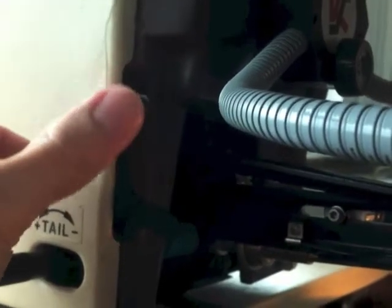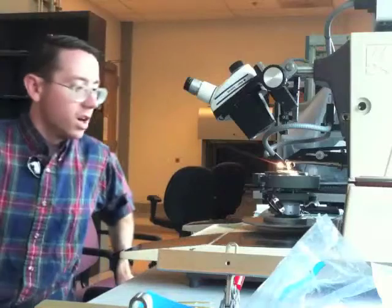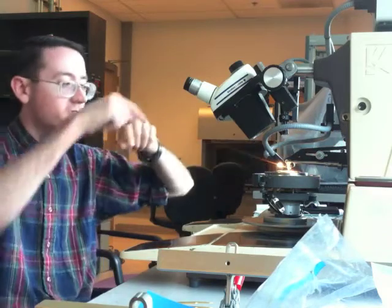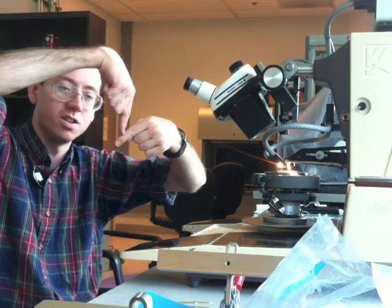Also, basic operation: this lever right here advances the wire. When the wire is going through the tip, pushing down that lever will move the clamp forward so that the wire is pushed out. When you push that down, this is the tip, this is the wire — the wire feeds like that, that way it goes under the tip.